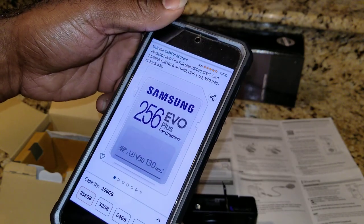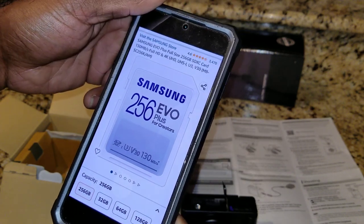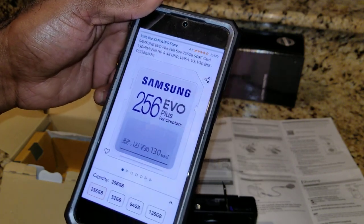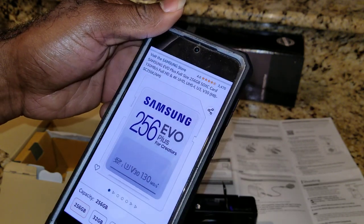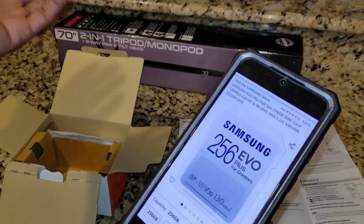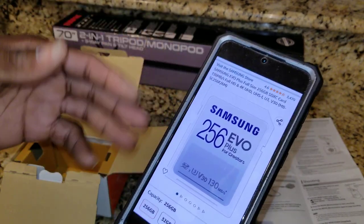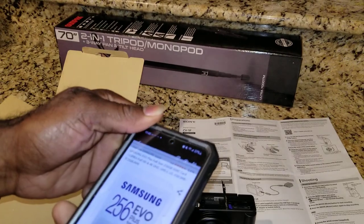The capacity will determine how many hours you can record. I think 128 GB is about 24 hours of recording, but if you're doing 4K it might cut that in half. I went with 256 GB, which will be pretty good for what I do. Whatever I record I'm going to upload to my phone and laptop anyway, so nothing will be staying on the camera's card for long.